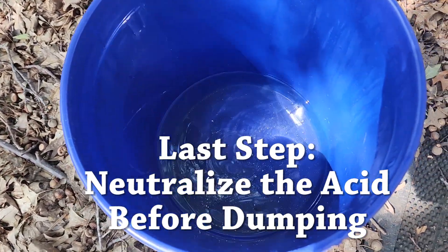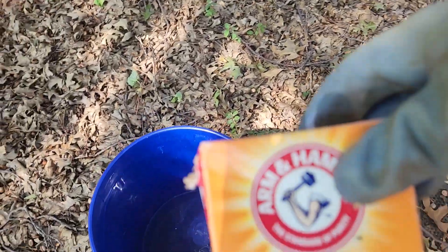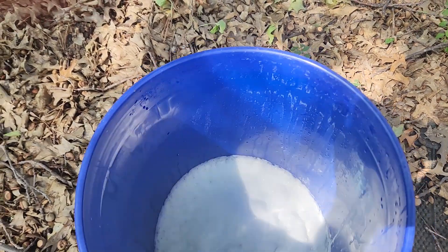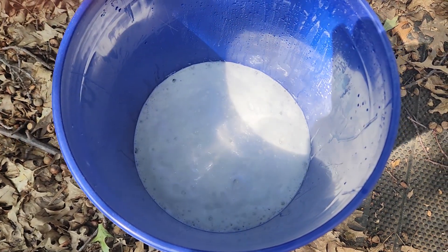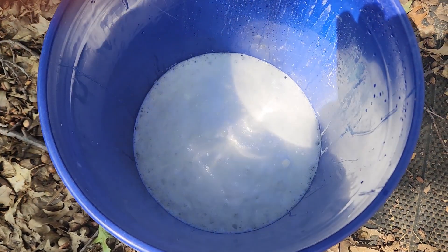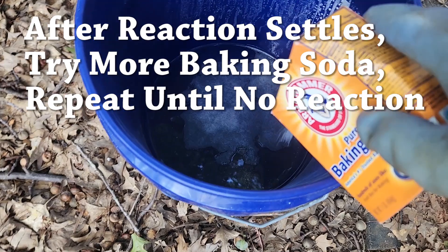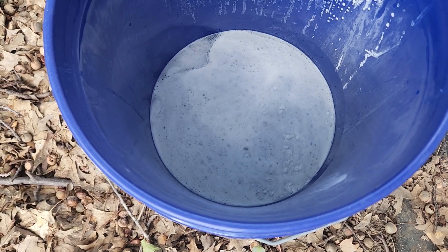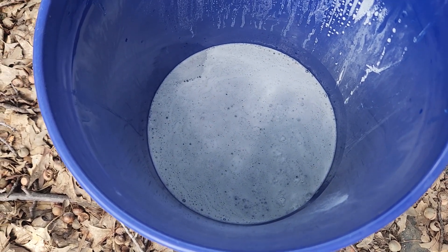Here's what the acid looks like. I'm wearing my ventilator and my gloves. I'm going to take some baking soda and pour it in there. I'm going to let this mix up and sit, and then probably my last step will be to pour it over the ashes in the outdoor fire pit to finish the cleaning off. The reaction has stopped — just to check on it, we add a little bit more. It's still reactive, so you want to use a whole lot more baking soda until it stops reacting. Then you can dispose of it.